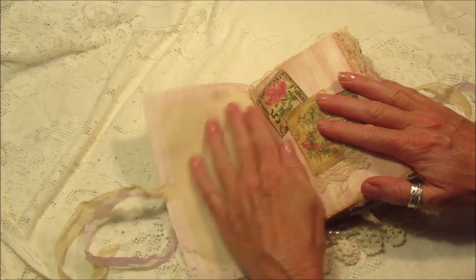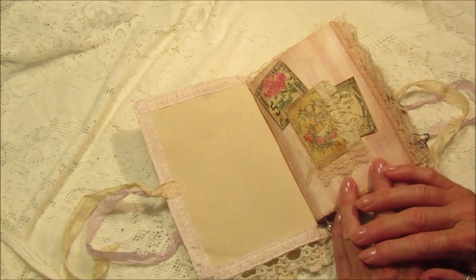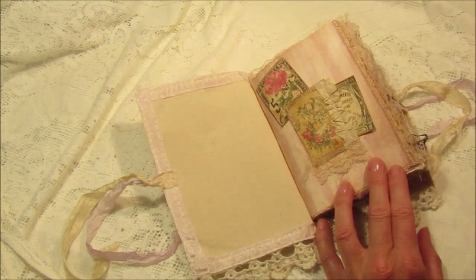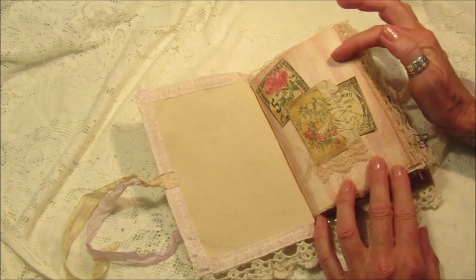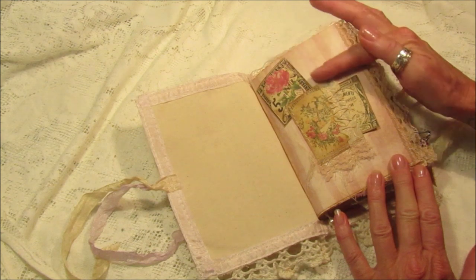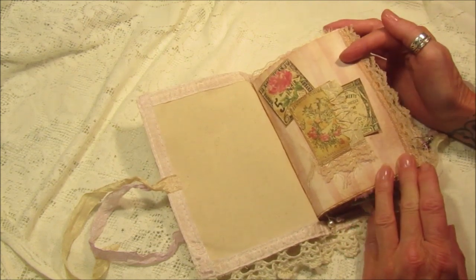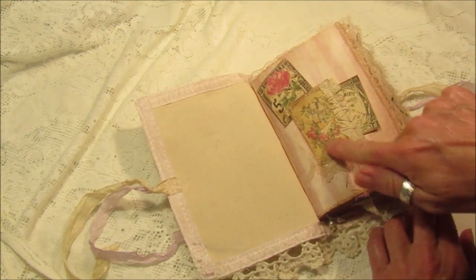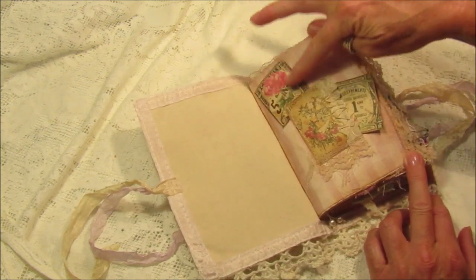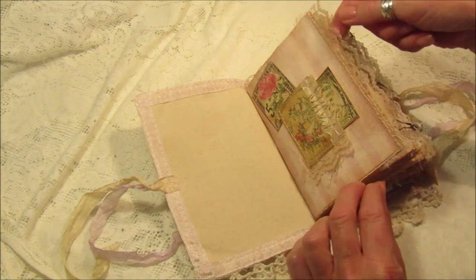These are some of the lovely prints from the digital kit. The background paper is one I added - I think it's K and Company, just a 12 by 12 piece of scrapbook paper that I inked a little bit. I've got a few different pages in the book. Here I've just made a little pocket and popped a little journaling spot there, with a little tag stuck down.